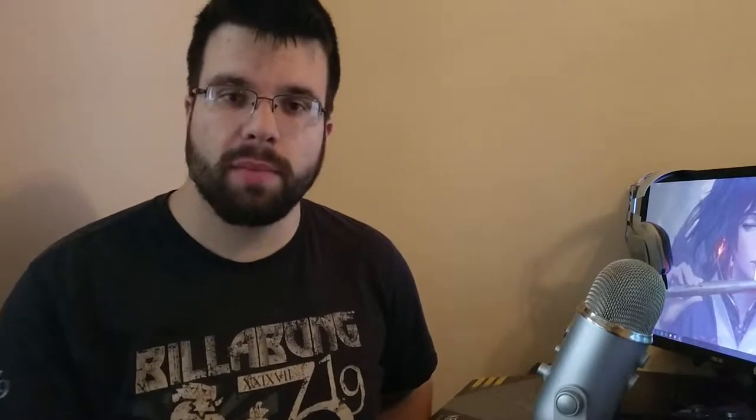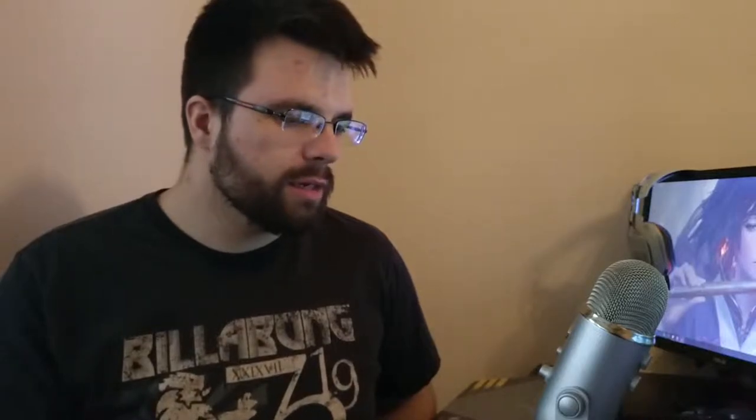Hey everybody, my name is Carlos Salas, welcome back to another video. Over the last few weeks I've been contacted by many more companies — some are actually scams, some are legit, like the Logitech mouse I'm using because I got it pretty much for free from Logitech. Yesterday I was contacted by a third-party distributor of Corsair, which turned out to be a scam.